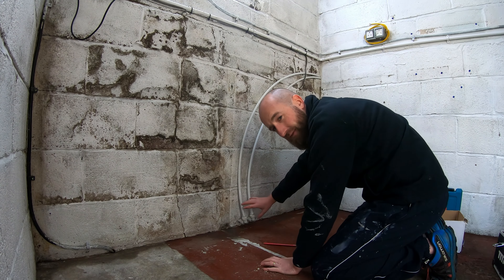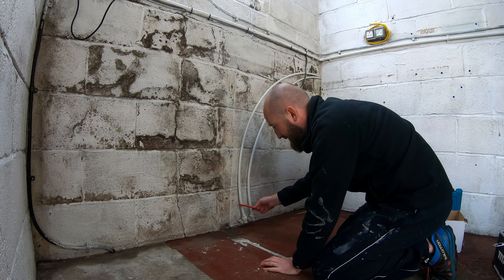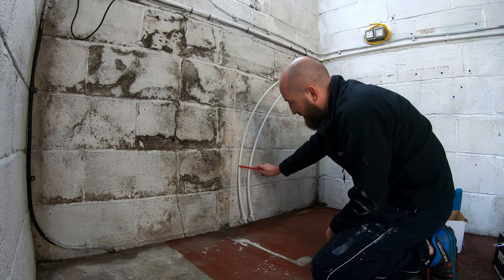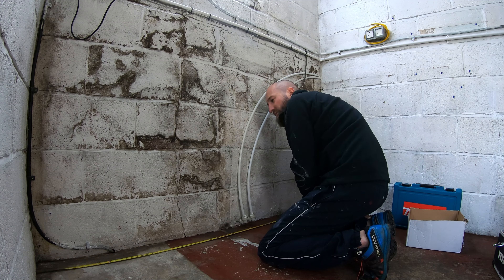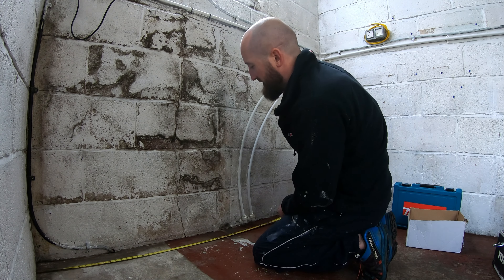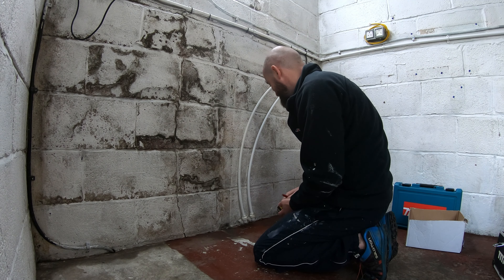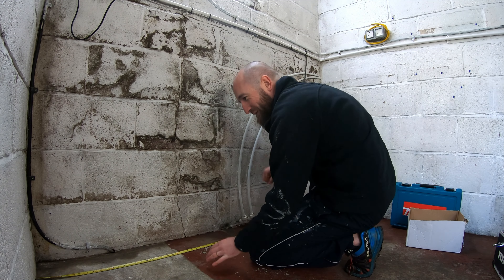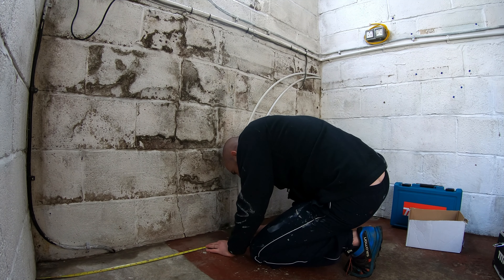If these bends were to fail at any point, there's no dramas — I can just drill another hole above the concrete and install some more water inlets. 191cm — not even 2 metres wide, this shed. It's tiny. 95.5 — that took me way too long to do that.